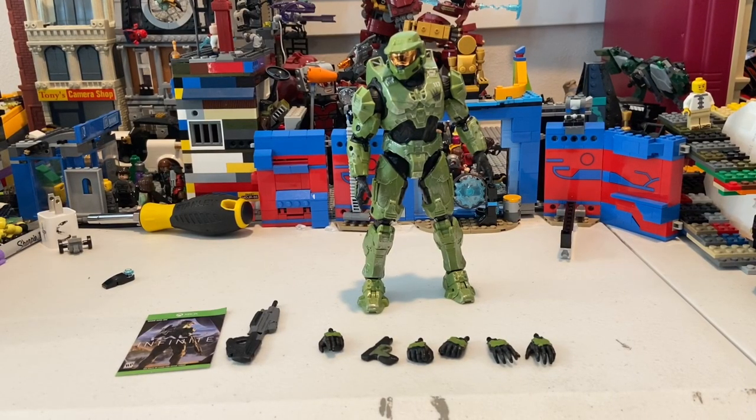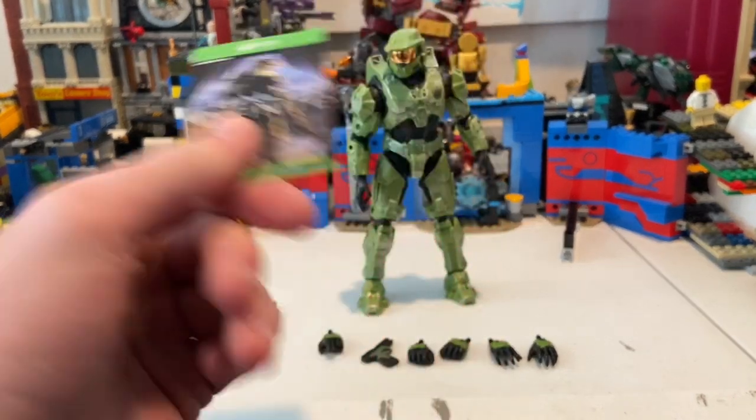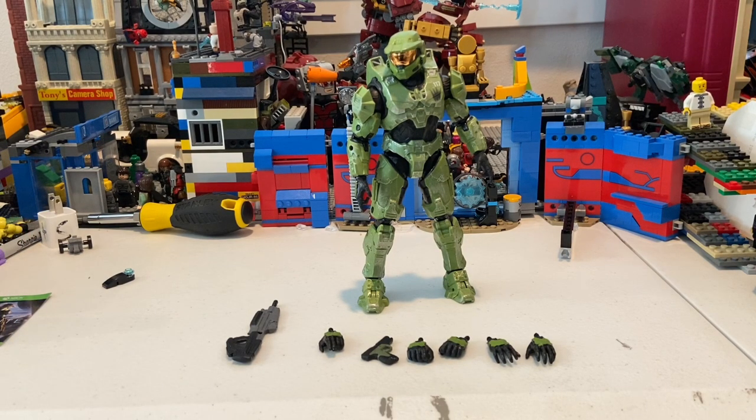Here's Master Chief out of the packaging. It comes with the add-on code — I'm not going to show it because I might use it. I'm planning on getting the PS5 first, and then once I get enough money I'll probably get the Xbox Series X so I can play Halo, a few other Xbox exclusives, and Warzone with friends.